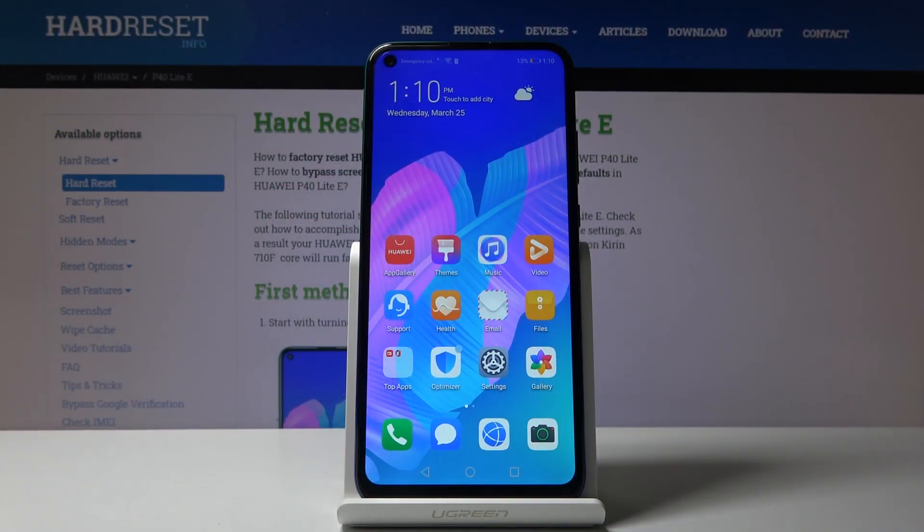Welcome. My name is Huawei P40 Lite E and today I will show you how to put the device into download mode.